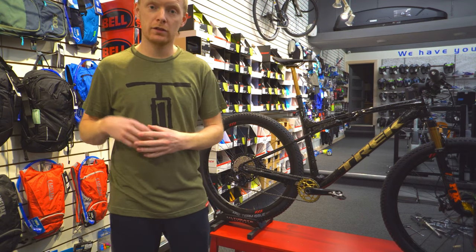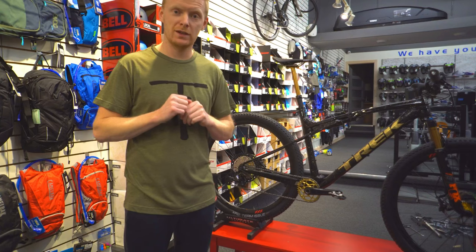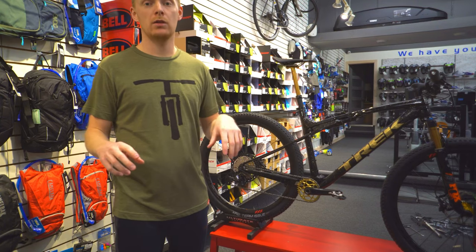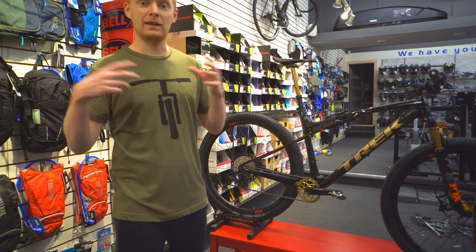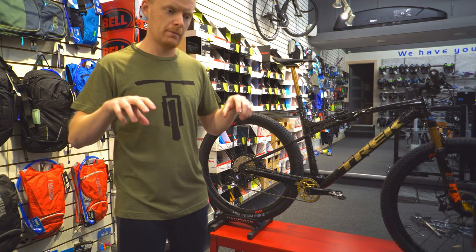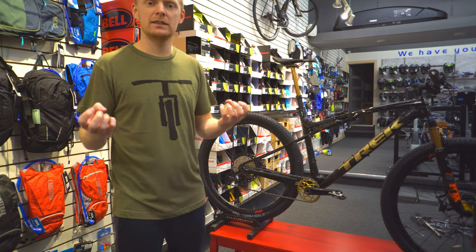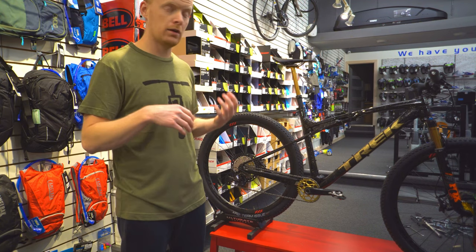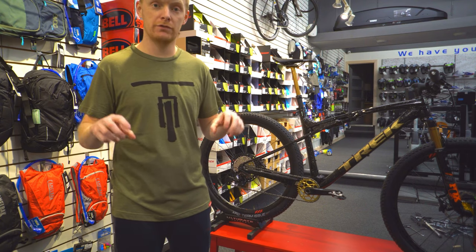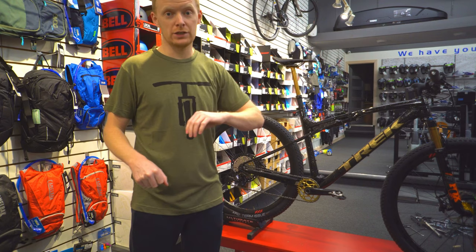Another thing switched out: it came with pretty basic standard lock-on grips, now upgraded to the Wolf Tooth Fat Paw grips — a little larger, fitting more comfortably on an extra-large frame. A lot of XC riders prefer silicone-style grips like ESI; they dissipate sweat differently, stay tacky and grippy even though they look smooth. They're a pain to put on, but once on you get a soft, cushy, tacky feel — fantastic.